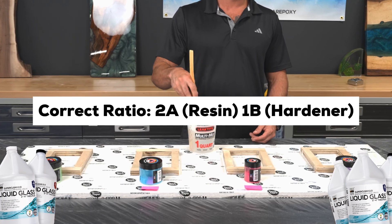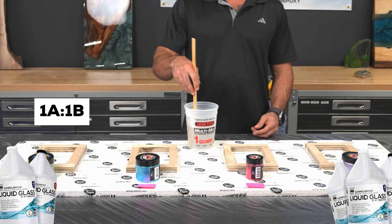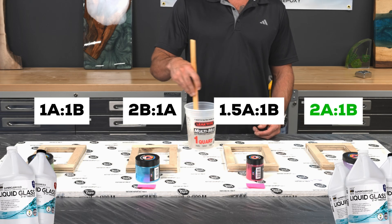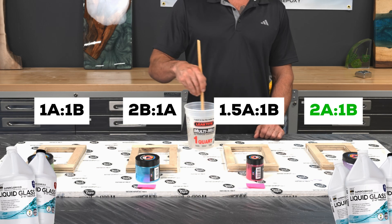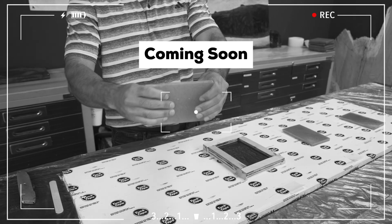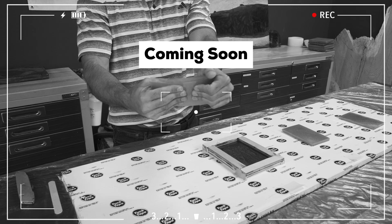In this video, we're going to mix four different batches using the wrong ratio — like 1 to 1, 2B to 1A, and 1.5A to 1B — alongside the correct 2 to 1 mix. We'll compare the results side by side to see how each one cures, how flexible or brittle they become, and how scratch-resistant they really are. We love doing crazy epoxy experiments so you can see what happens without ruining your own projects.